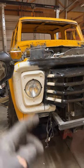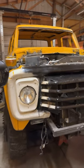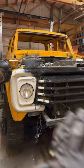I also tossed on the headlamp and the bezel because I wanted to see what it looked like all complete. Now these will all be welded out, ground down, smooth.